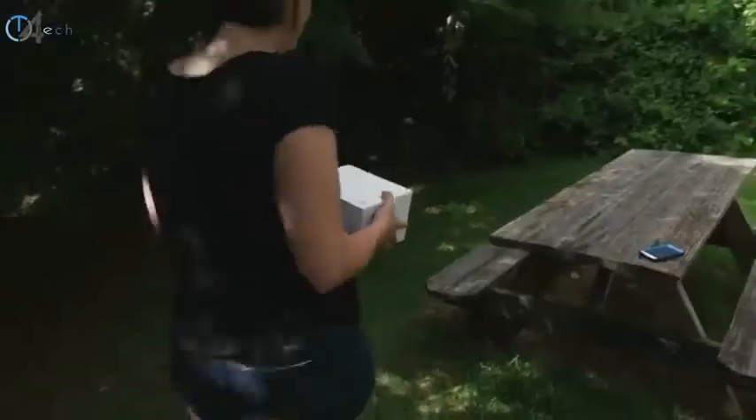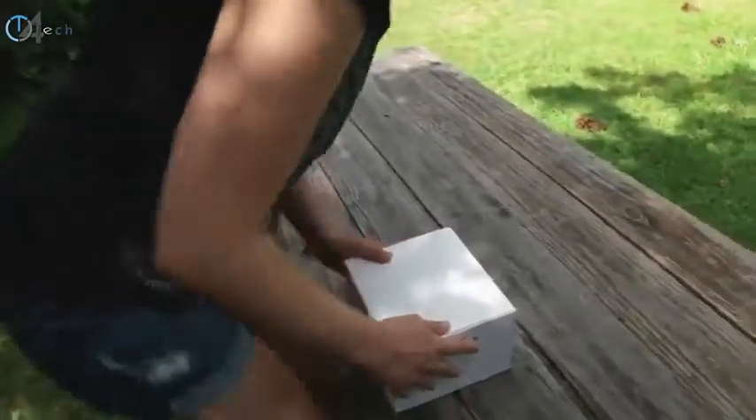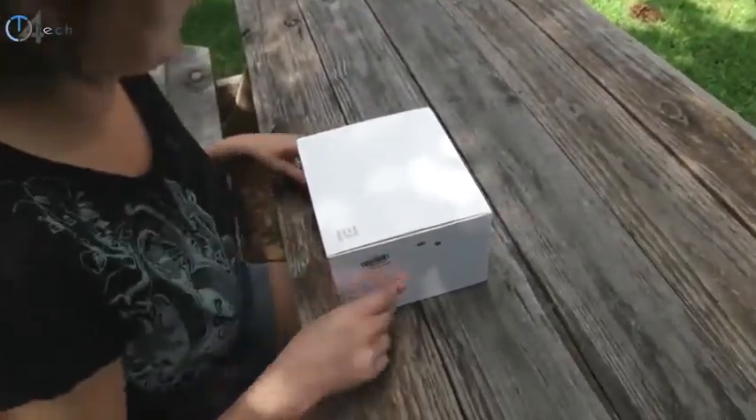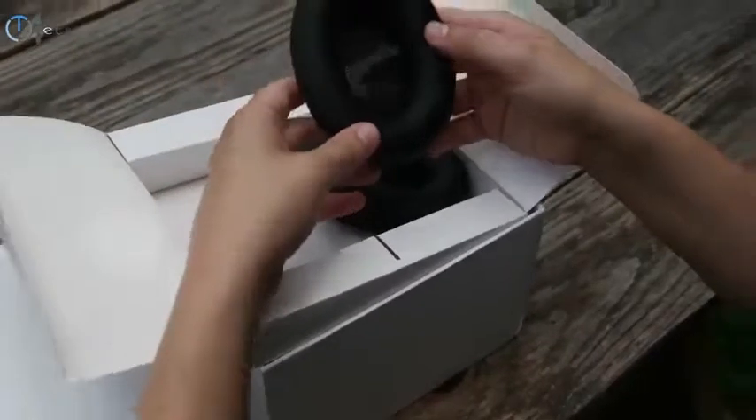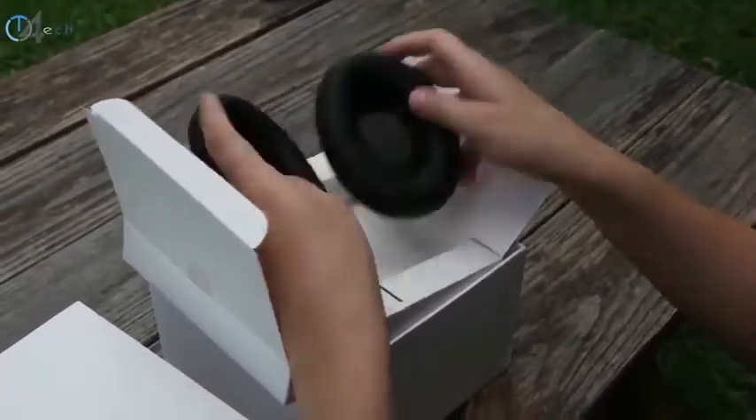So if you actually want to pick up a pair for yourself, just hit up the link in the description below. It will take you over to a store that goes by the name of Gear Best, and they have a great deal on this particular set of headphones. Let's go ahead and begin the unboxing.